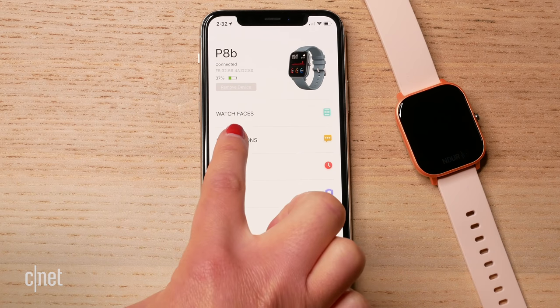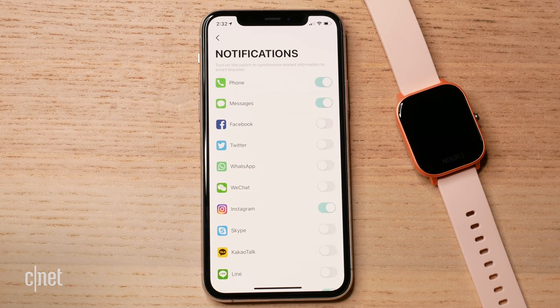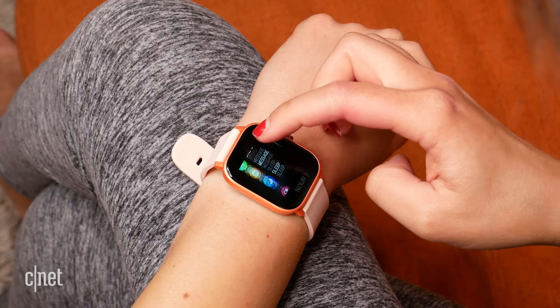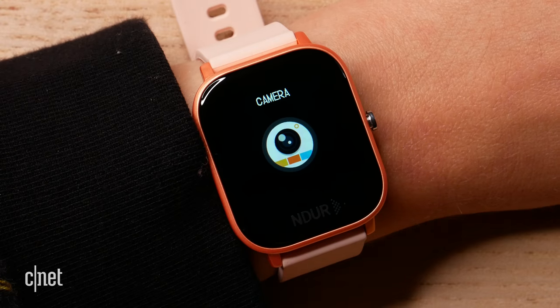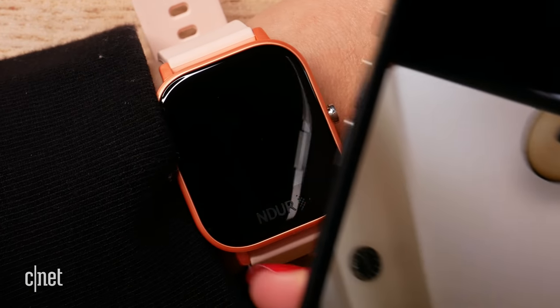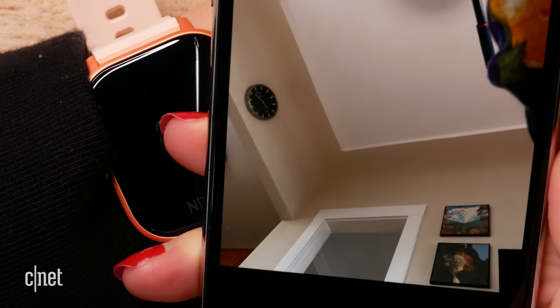As for the smartwatch features on board, notifications are fairly standard and battery life is excellent at seven days. One cool feature is the ability to use the watch as a remote shutter for your iPhone or whatever phone you have it paired to. It's actually similar to what the Apple Watch offers with an iPhone, so getting that on such an inexpensive smartwatch was really neat.